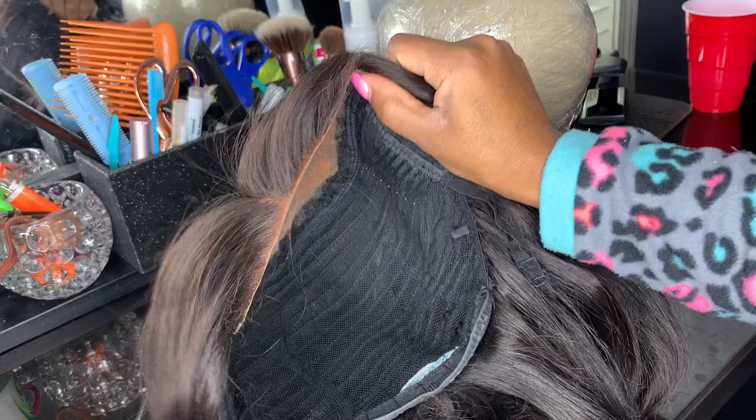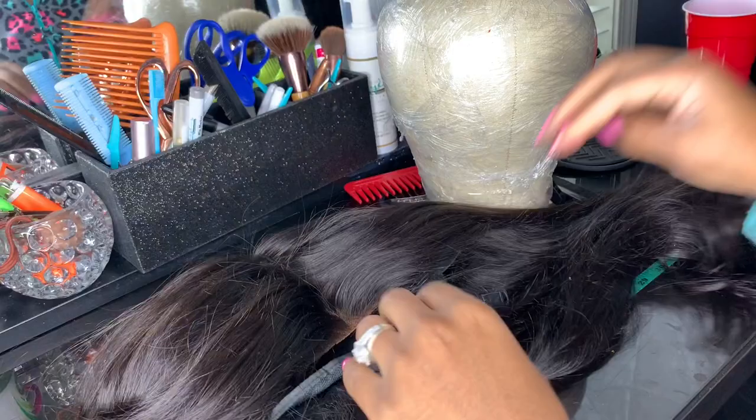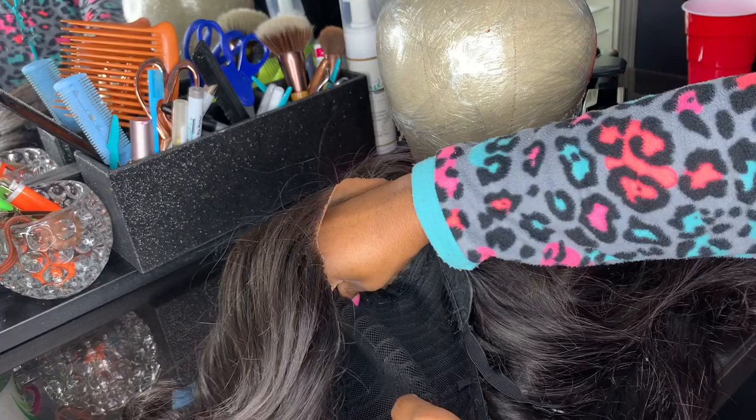What's up y'all, it's your girl T and I'm going to show you a quick tutorial on how to resize a wig that is too big. This is a vendor-made wig, not a custom wig made by me. The client sent it back because it was too big.